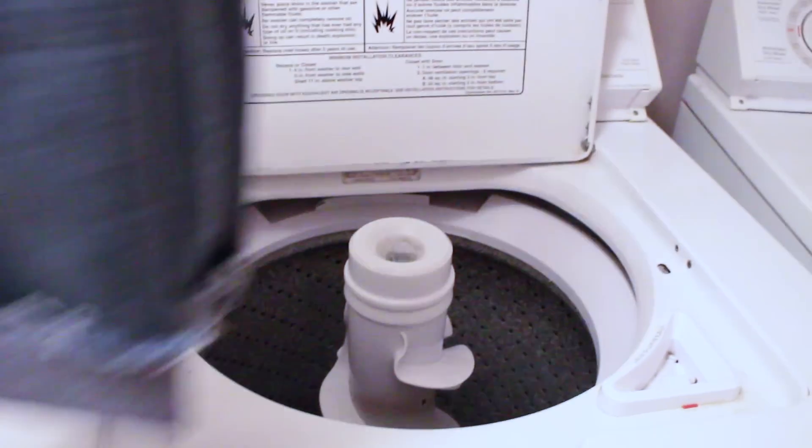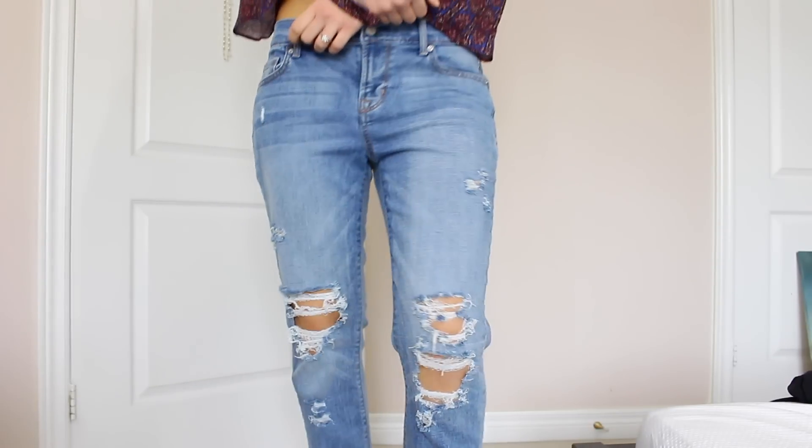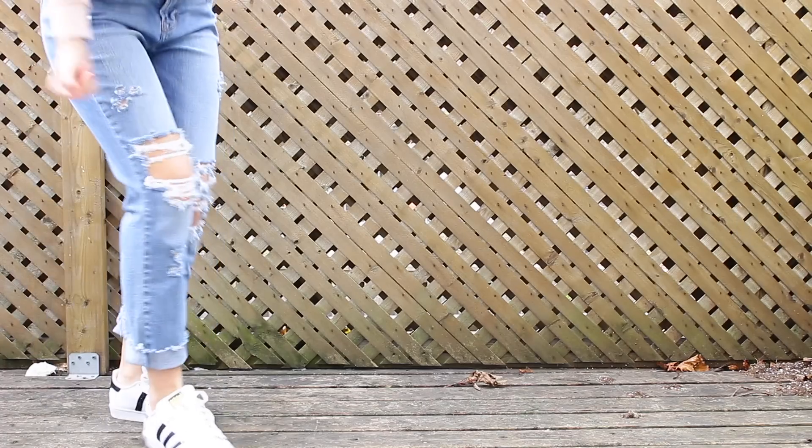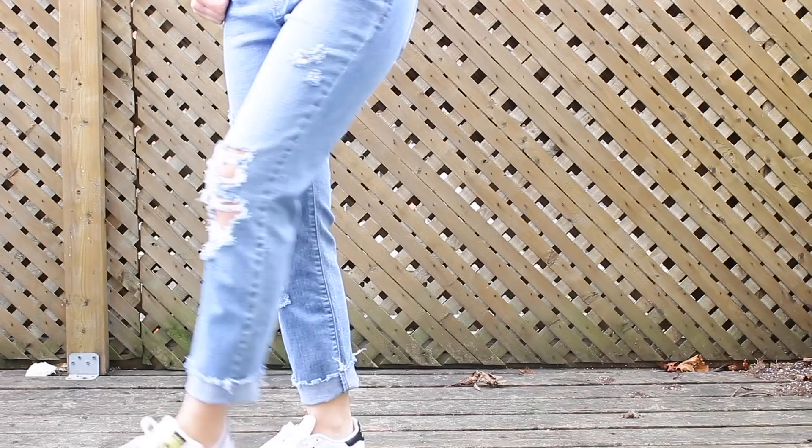Next step is just throw them in the wash, and pretty much what this will do is cause them to distress even more, and then once they come out your jeans are going to look sick. I'm so happy at how this turned out. The rips look so realistic, as if I actually bought it on my own. Guys, this DIY is so easy, so simple, and trust me, you'll be saving a ton of money. So try it — and make yourself an epic pair of blue jeans.